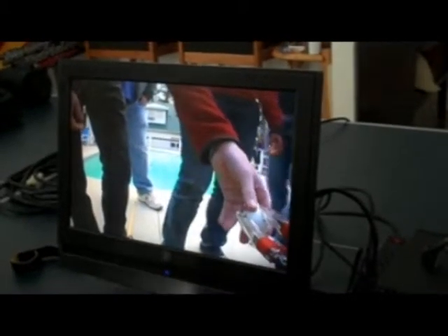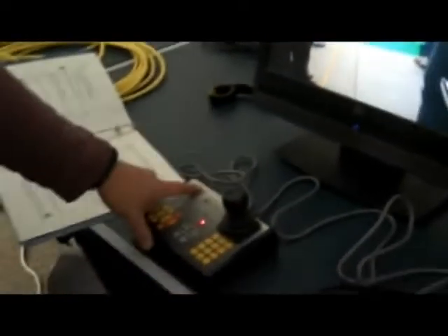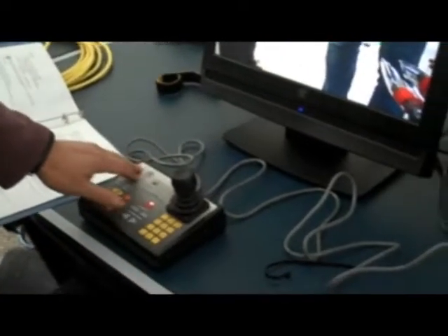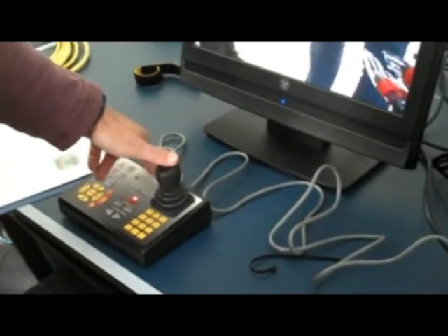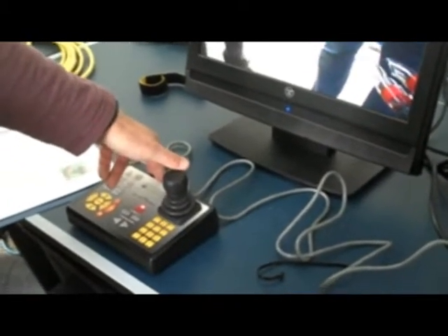We're going to do a light check — tell them to give us a thumbs up on the screen. Hey, we're going to do a light check; give us a thumbs up when you see it come on, Tanner. What we're going to do now is the horizontal thrusters, so we're going to go forward.